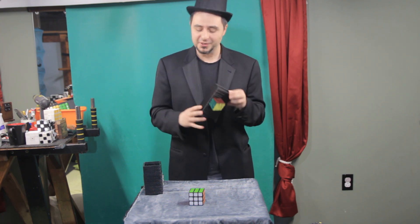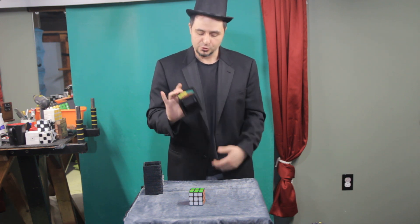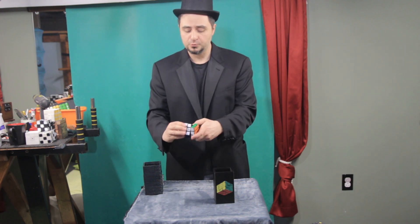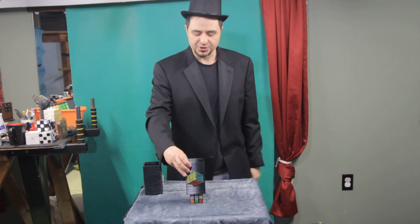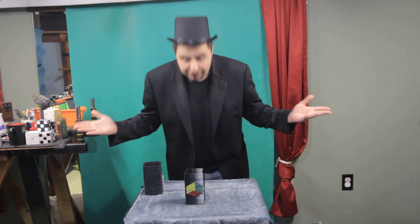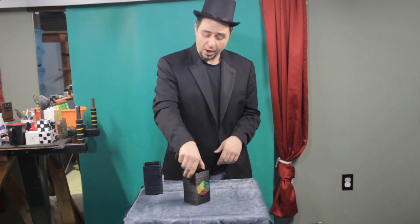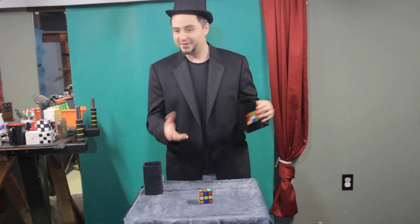So this is the solved state and this is the shuffled side. We'll put the solved side on top of a shuffled cube. Of course we have to shuffle this cube, so give it a quick shuffle. All right, the device goes on top of the mixed cube — and poof, instantly it is solved! It does have another option: the hard option, where it shuffles it upon impact.